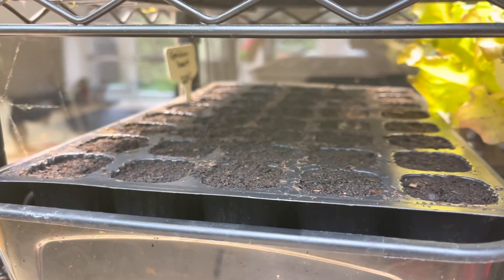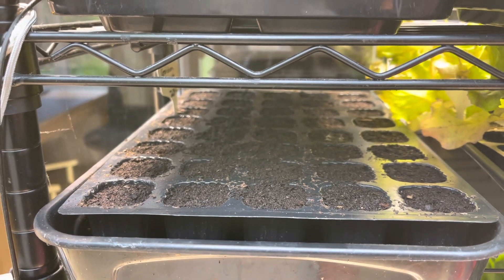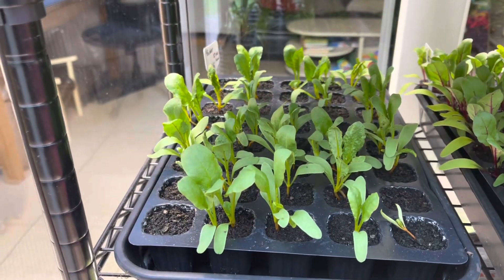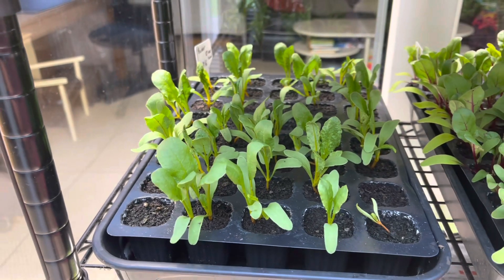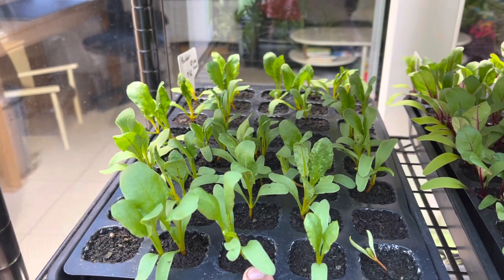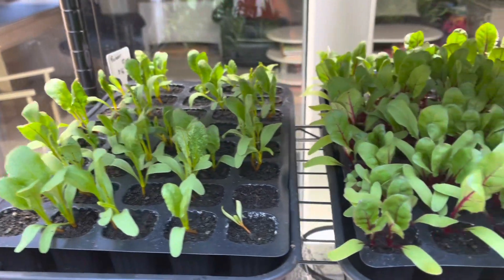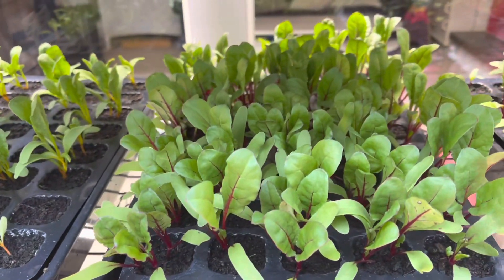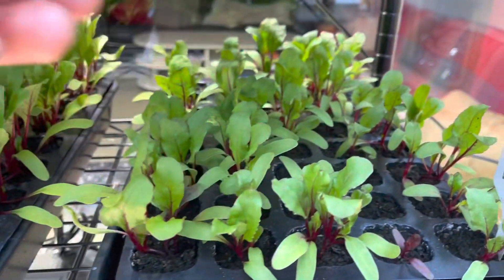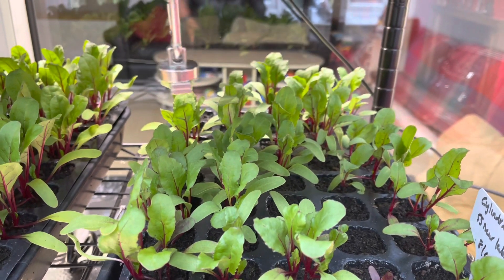I've got some golden beets, and that's the last tray of golden beets — or any type of beets — that I'll be sowing this year. The only reason I sowed those golden beets is because germination of the previous tray was a little bit patchy, so I thought I'd do another tray just to give me a few extras. The rest of my storage beets are looking pretty good; germination was pretty good in the main.